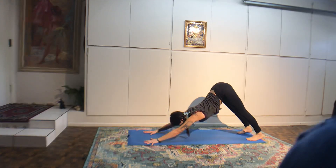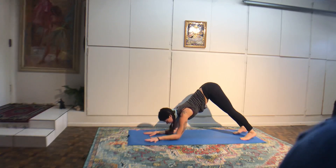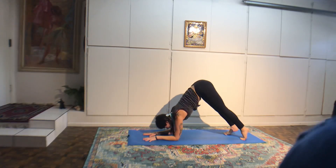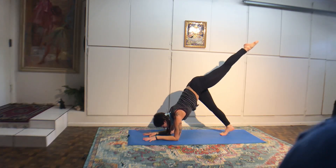Inhale your arms out to the sides. Exhale, interlace your hands behind you. Squeeze the shoulder blades in, stretch your chest. Take an inhale and exhale, hinge your pelvis, stretch forward, guide the arms up over the head. If you want a little inner groin work, you can always bend one knee keeping the other leg straight, then switching out your sides. Take one more breath.